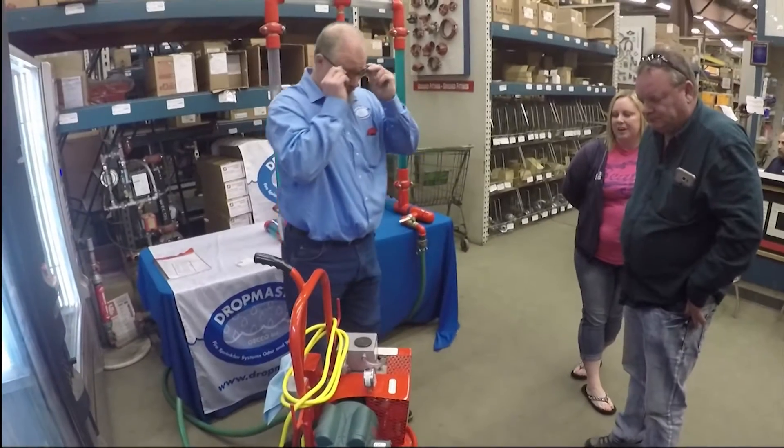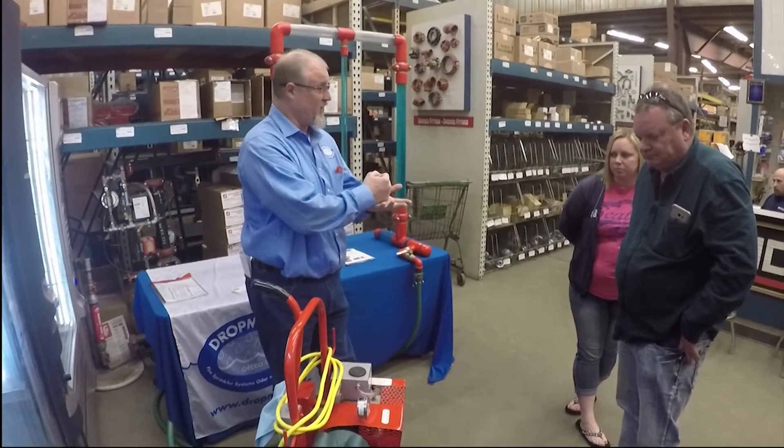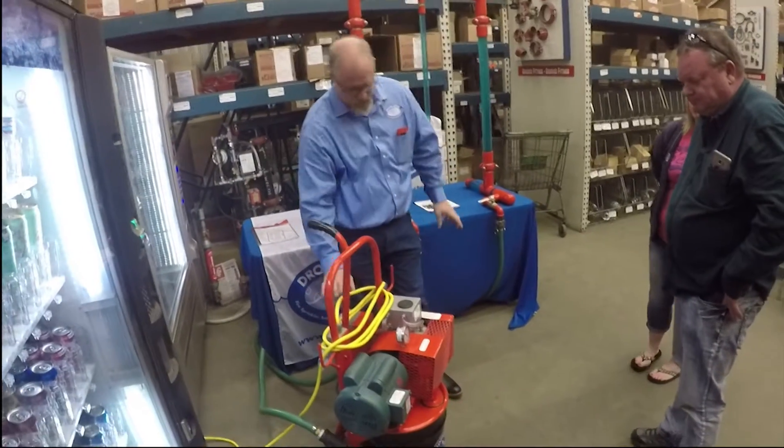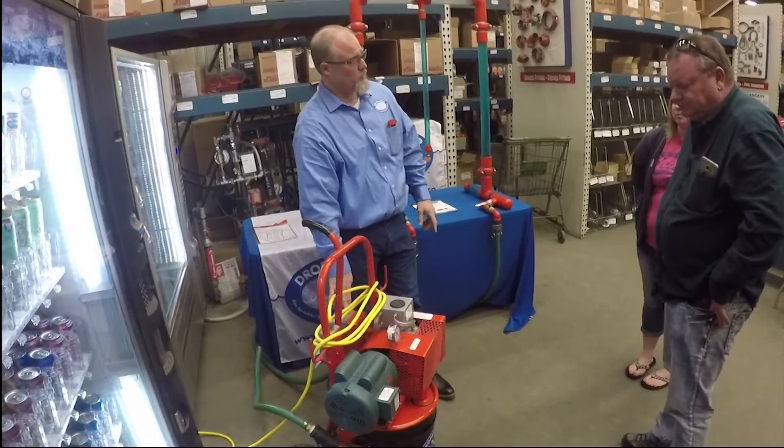This is a true vacuum pump, unlike a shop vac which is not a fan on a motor shaft. This is a true vacuum, so because of the spinning action, we discharge a very fine oil mist into our muffler oil catch.